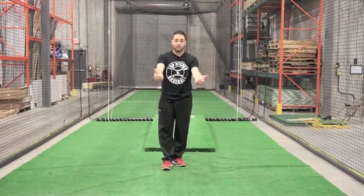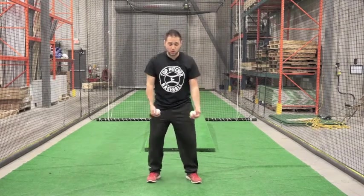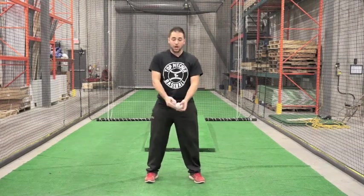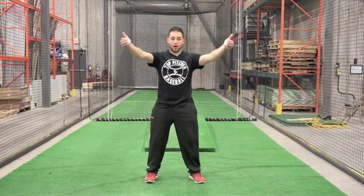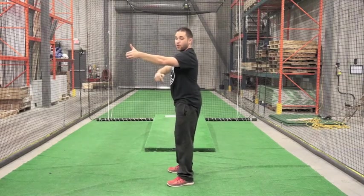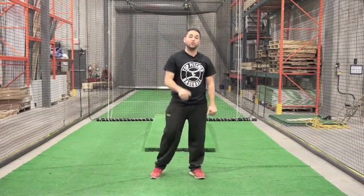Drill three: thumbs up. The easiest way I used to remember it was — if I have my thumbs up, I know I'm doing it correctly. Strong position. We're going to start with our hands near our hips, near our belly button. Up, down. Right to 90 degrees here — we're not going up higher than that, right to here. Down. That was drill three.